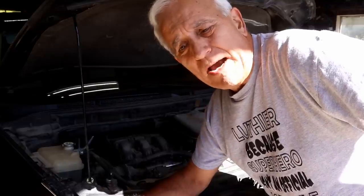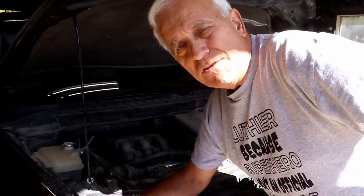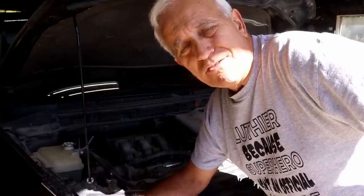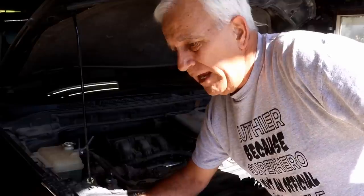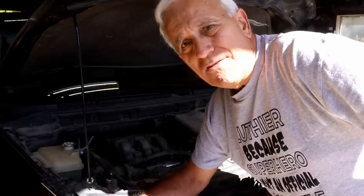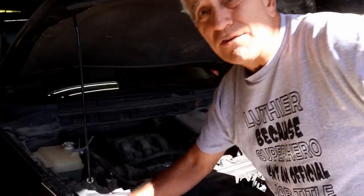I thought it was very ironic that this morning on my vlog — Monday morning, October 9th vlog — late in the vlog, we started discussing the vermin on the farm. We were talking about how the rats and mice get in and chew up all your wires on your cars. And no sooner than we finished that vlog, my son hit me up with, "Could you fix this? The rats got in here and tore this up."